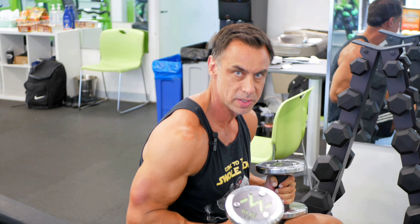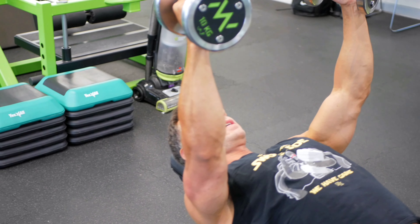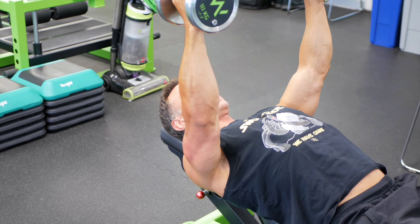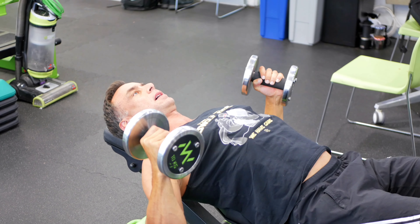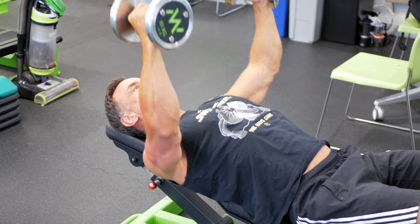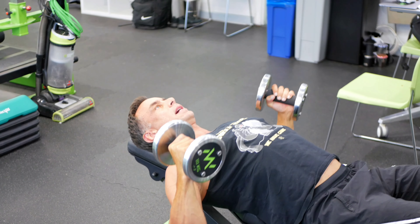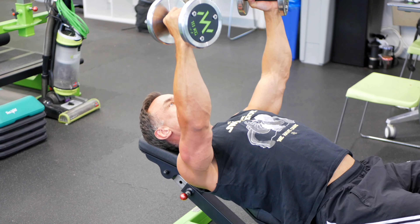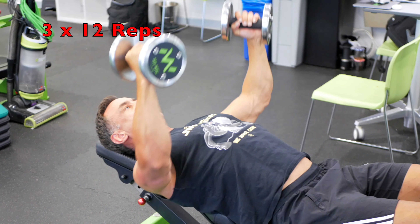For the free weight lovers — I got this from Jay Cutler: a push fly using dumbbells. You hold with shoulder blades tucked in. It allows for a different, deep stretch in the pecs. Come to about here, stay down, keep it nice and controlled. Three sets of 12.